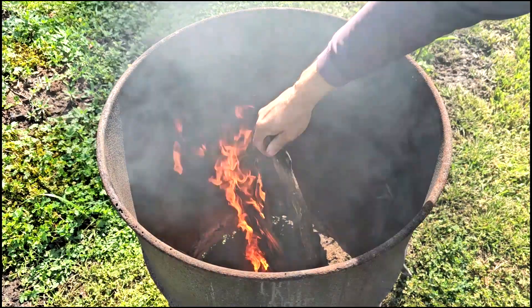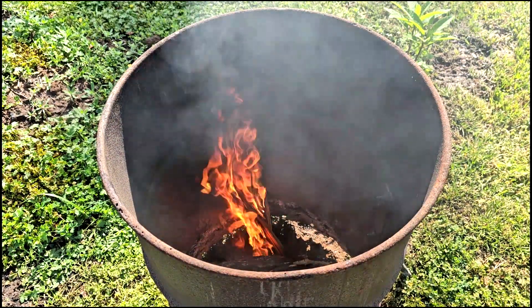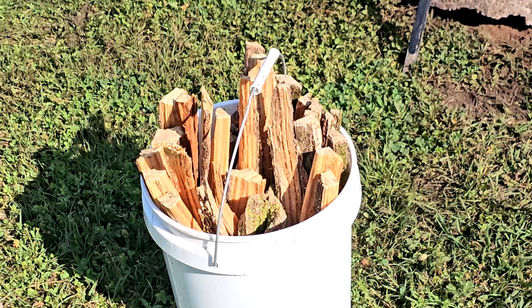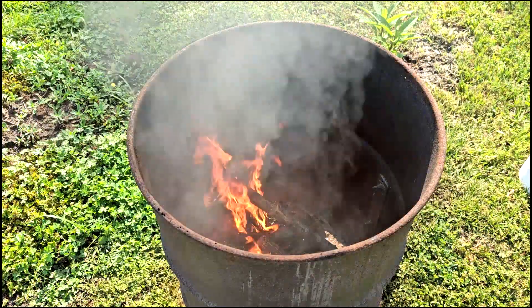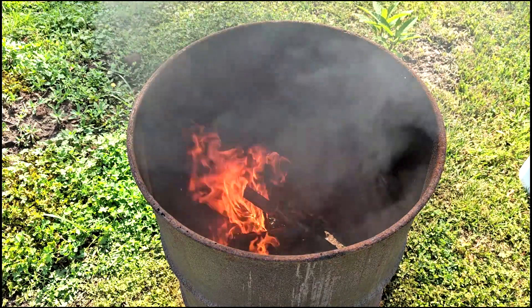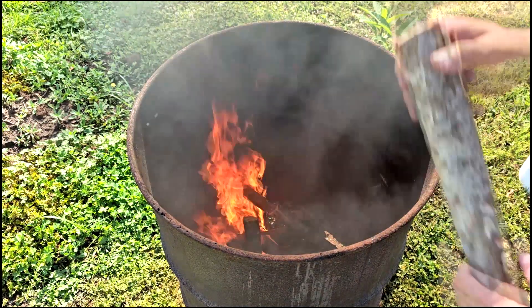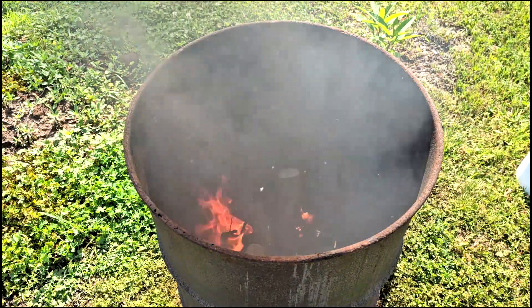I begin my process with the bottom of my barrel relatively open, allowing oxygen to feed my initial fire from both the bottom and top. I use lighter wood from pine heartwood to get my fires going quickly and initially quite hot to kick-start the process. For those who've never burned lighter wood, the sap in the heartwood makes it burn quite easily and quickly.